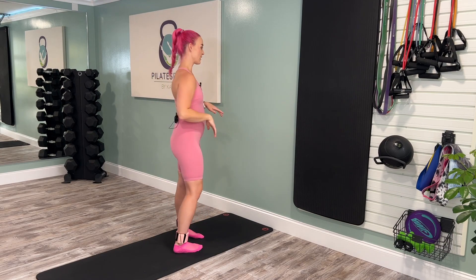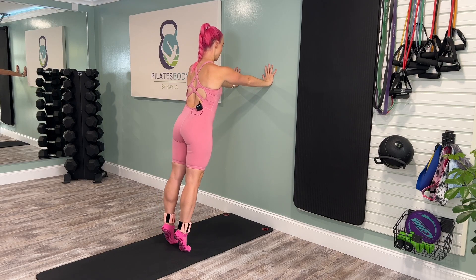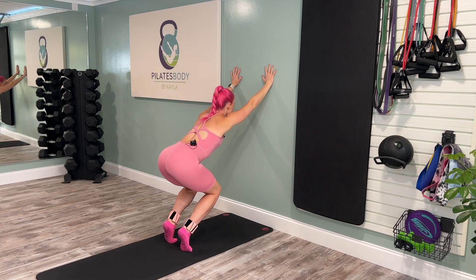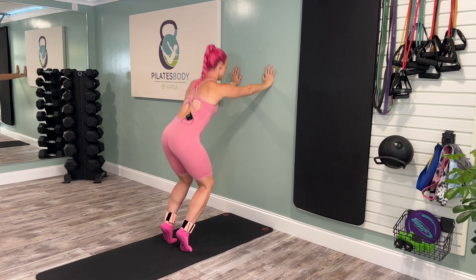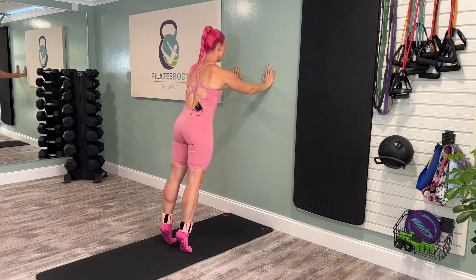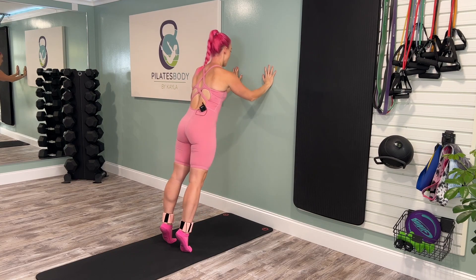Let's get into our first standing sequence. About a hand's width away from the wall, come up onto your toes. We've got a squat and wall push-ups. Bend those knees, drop it down, rise on up, take the tricep push-up with those elbows pointing down towards the floor. We're here for 10 — a little legs and upper body combo move here.